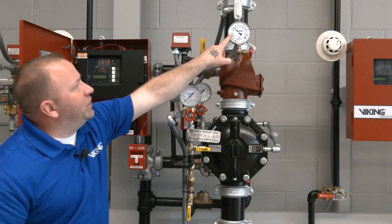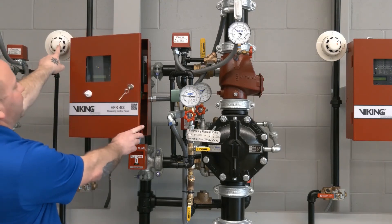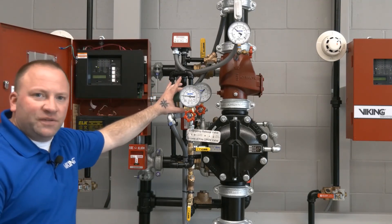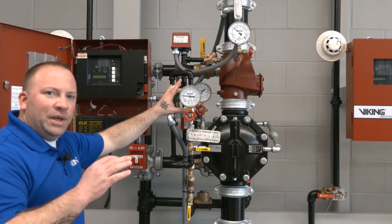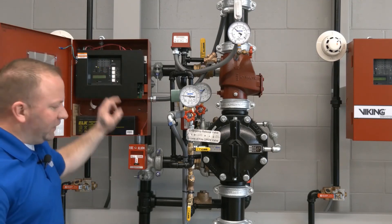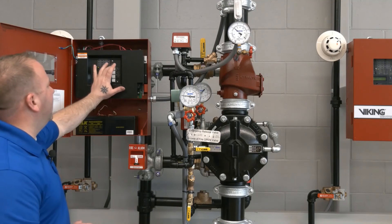With our air pressure back up where it needs to be, we hit the reset button. Detection cleared, and because detection cleared, the normally closed solenoid has been returned to its normally closed status. We still have a supervisory signal because the system control valve is in the closed position — we'll silence that. With the solenoid closed and the prime water valve open, prime water will re-establish.